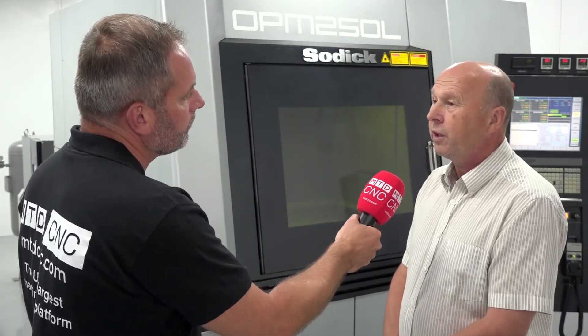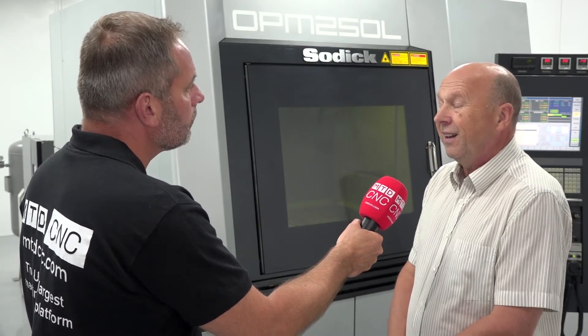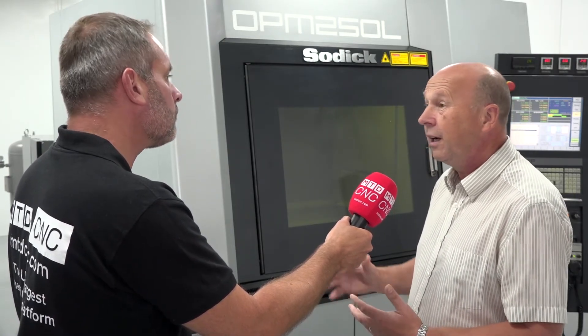Is this sort of technology the future? We feel it's the future, which is why we've invested heavily into it, and we're seeing other people seeing the same thing. This is the future because it comes down to skill sets. They want a machine they can load, walk away, forget about, come back in three days and have a finished mould tool.